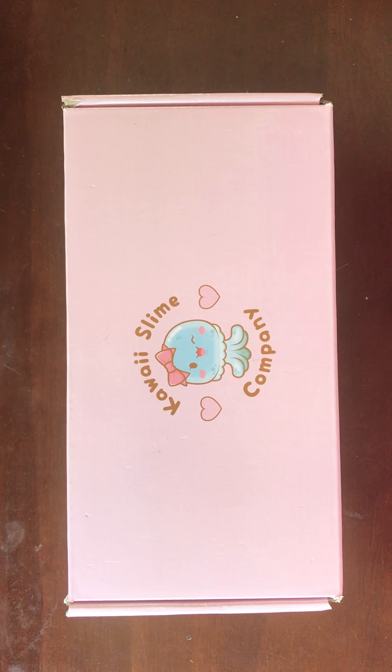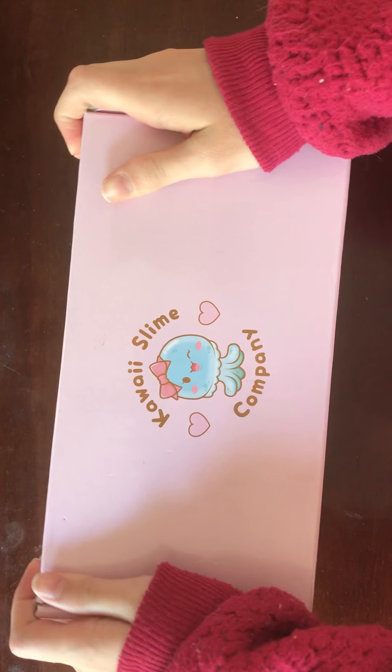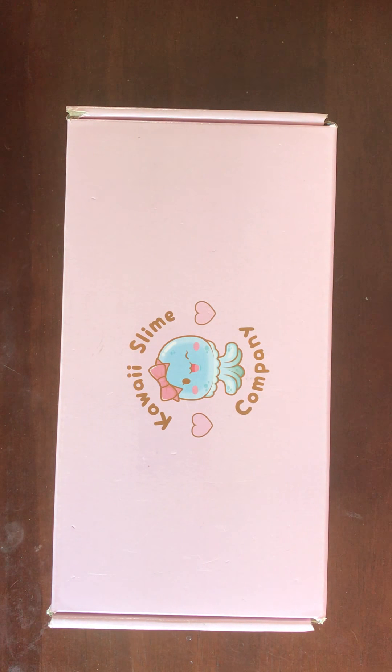Hello my honeybears, Reaver here back with another video. Today I am going to be reviewing Kawaii Slime Company's package. I have had their subscription boxes themed around each month and I've been having this for six months. I thought I would show each box in order of the months and talk about the themes and what I would think about the subscription compared to their regular shop. So let's get into it.